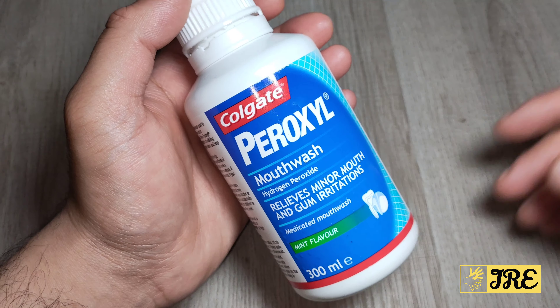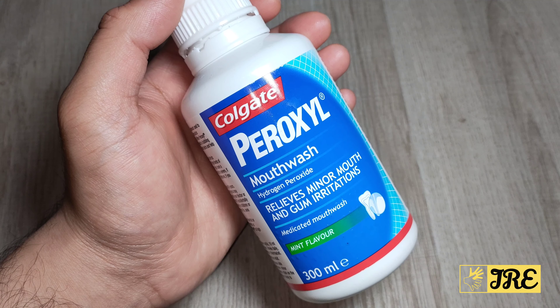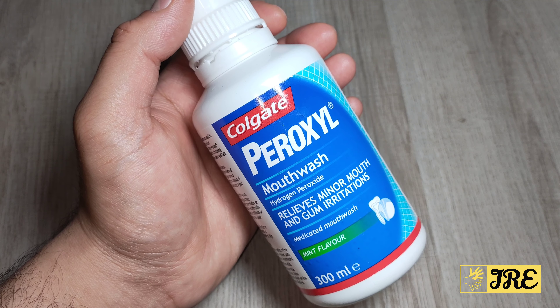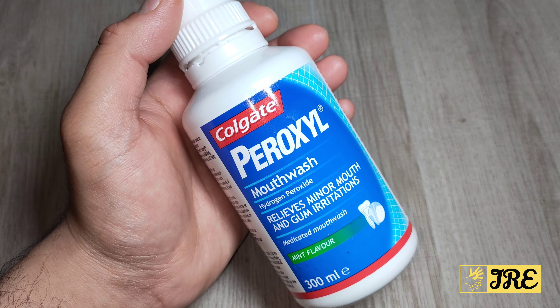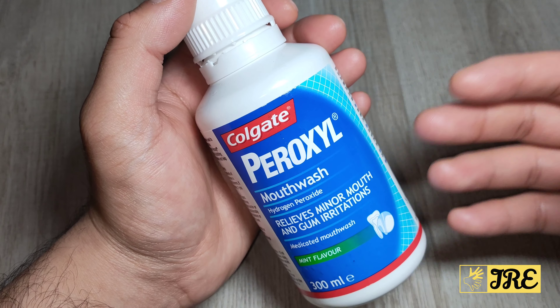When Peroxyl comes into contact with mouth tissue, oxygen is released in a bubbling action, providing mechanical cleansing to flush out mouth debris. So it really works — it's a brilliant product and you should try it.